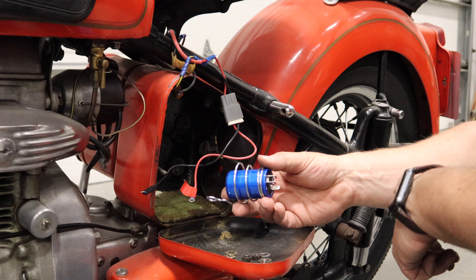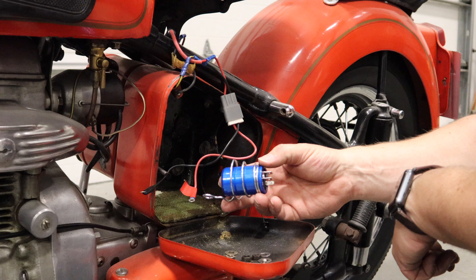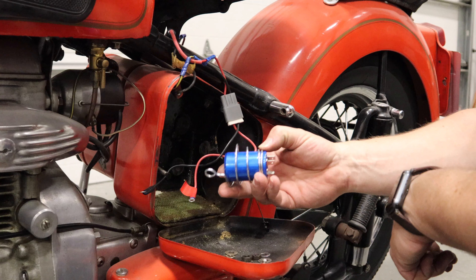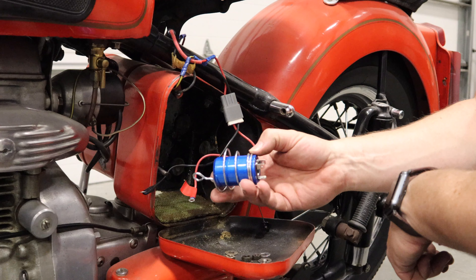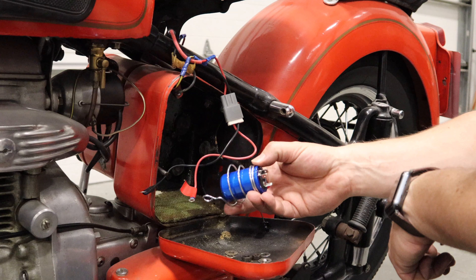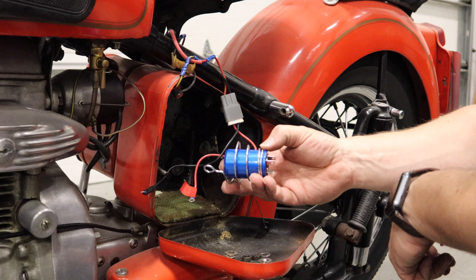First I need to turn on the fuel from the gas tank — I'm going to do that on both sides. This Amal carburetor has a tickler: you push it down and it holds the float bowl valve down, which allows the fuel to come out. Just hold it until you see fuel, then you know the carburetor float bowl is full. Alright, let's give it a try.